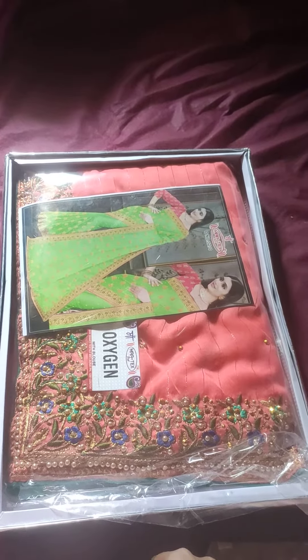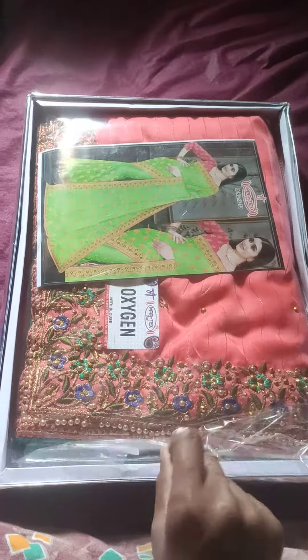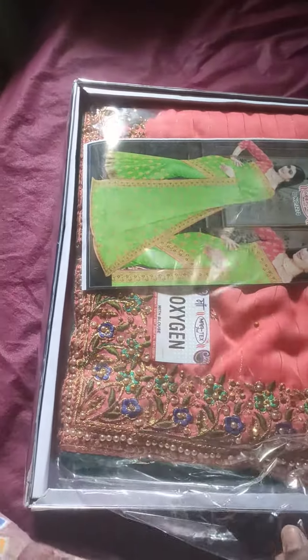Hi, welcome to the Nug Shoe Vlogs. This is the new collection of the Nug Shoe Vlogs. This is the new color of the camera.